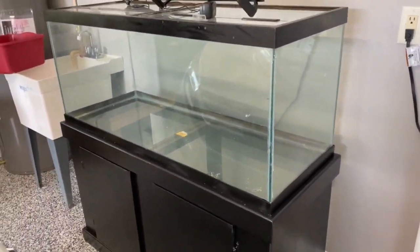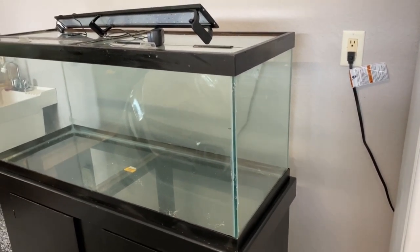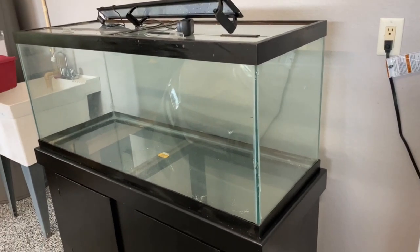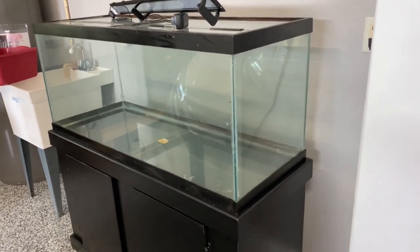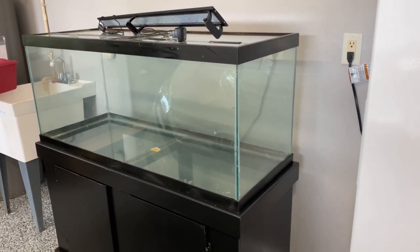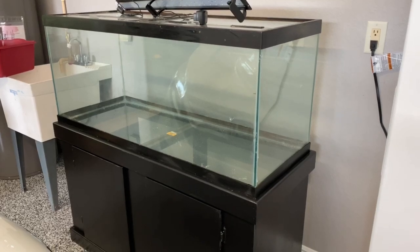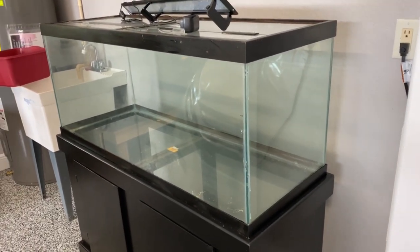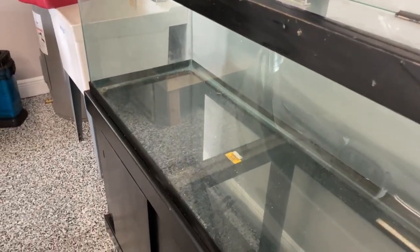I ordered a background from Aqua Decor — a custom thin background that goes inside the tank. Once that comes I'm going to show you how I set that up. You can actually hide your heater and your filter intakes and outtakes behind it. I said, you know, if I'm going to have one tank, at least to start with, it's going to be really high end. I also got some cool bamboo that you can silicone to the bottom of the tank to give the appearance of bamboo growing out of the bottom. I'm going to put some sand to blend into the background, and possibly some live plants, and definitely some driftwood.